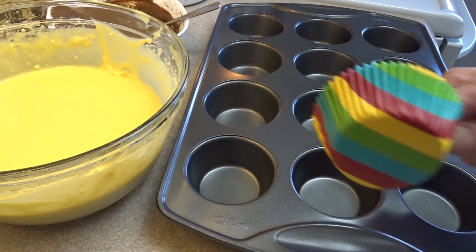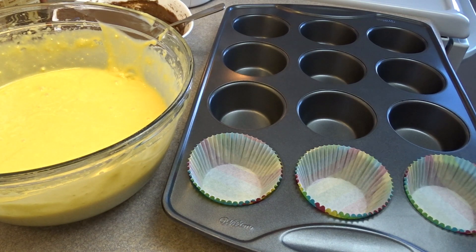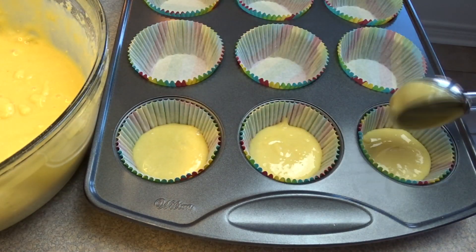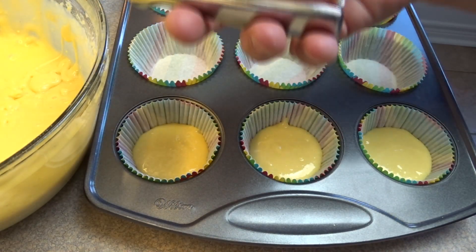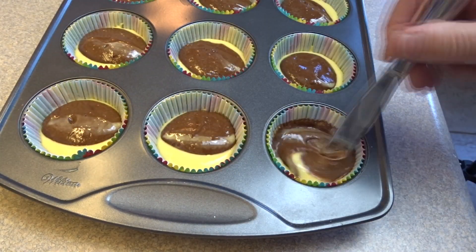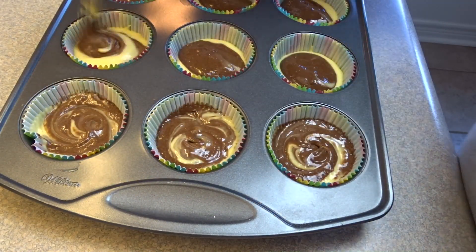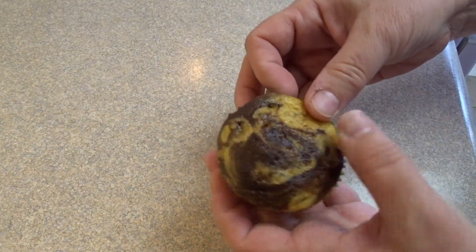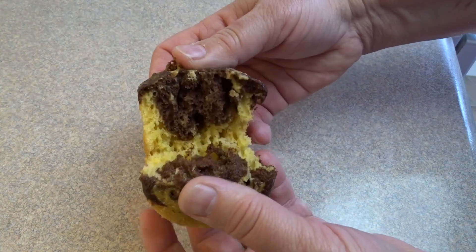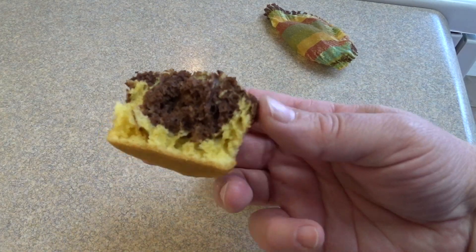Stir it around. For these cupcakes it would be better if you had yellow cupcake liners, I think. I didn't have yellow but I did have these kind of groovy rainbow colored ones so I used those. I used an ice cream scoop to fill up the cups to just a little bit under half, then added a little bit of that chocolate batter, gave it a swirl, and baked it according to package directions until done and let them cool completely. This is what they look like when they're done. It did marble very much in the middle so I guess I could have stirred it a little bit more, but overall they're good.